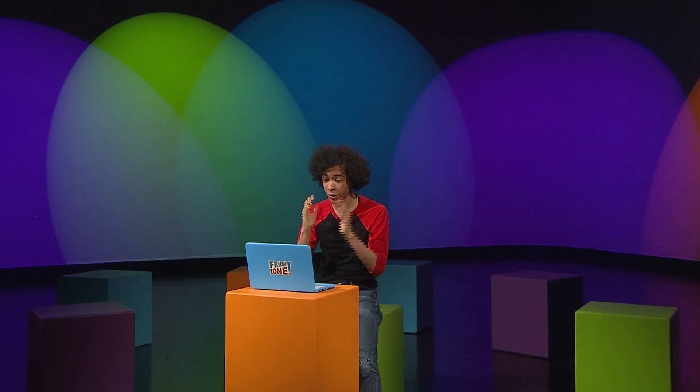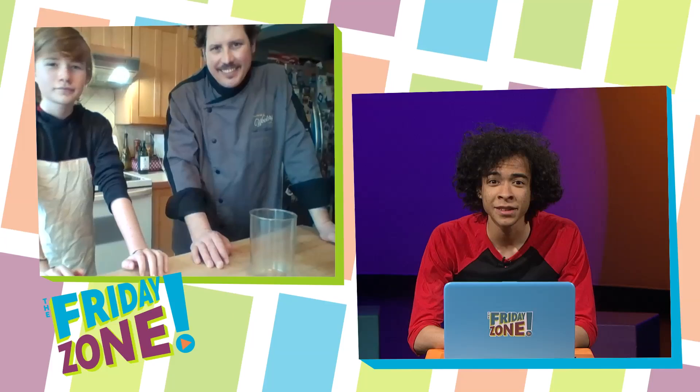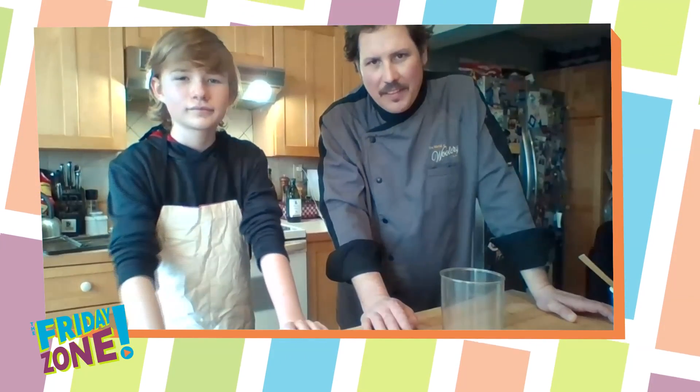Hi guys, welcome back. We're going to be back with Chef Corbin with One World Catering, and he's going to cook a little something up for us. Hello, Chef Corbin. Hello, Ethan. This is my son, Quincy. Hi Quincy, nice to meet you. I'm Ethan.